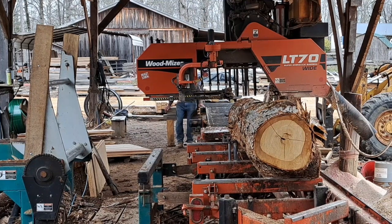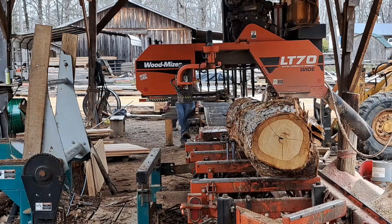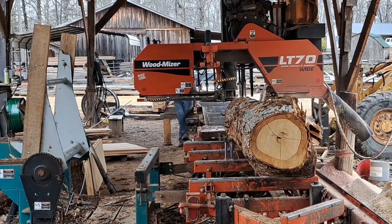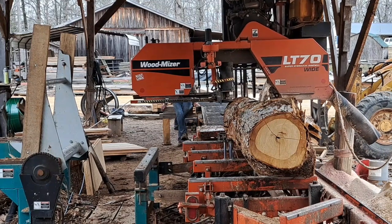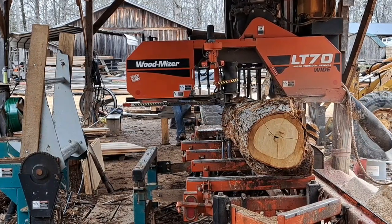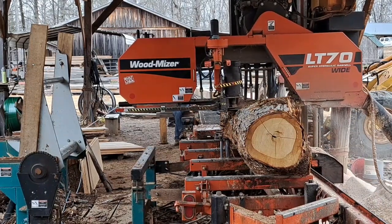This one here is a pretty rough one. They're 7 and an 8 by 9 and an 8 is what size we make them, and these are out of white oak. I'll bring y'all along with me on this whole log right here and we'll see what it'll turn out.